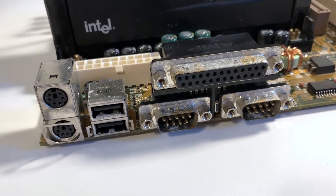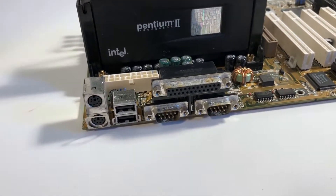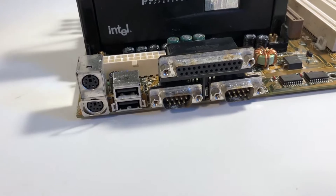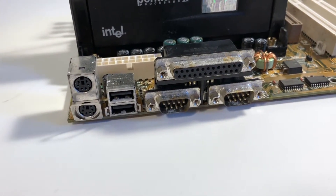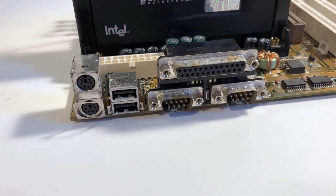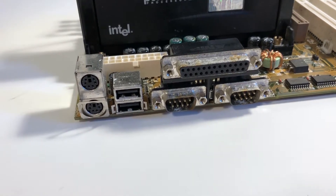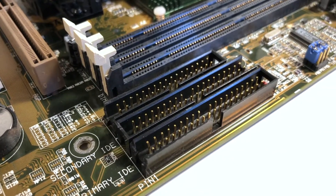You can see the ports are the standard thing you'd expect. This board doesn't have any onboard sound, which is great because I don't have to worry about disabling it. You get the usual PS/2 mouse and keyboard, parallel port, and two serial ports. The 440BX also supports first-generation USB, which is great. The board has a couple of IDE channels and the usual floppy controller as well.